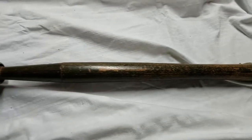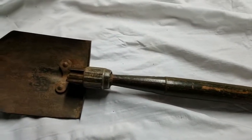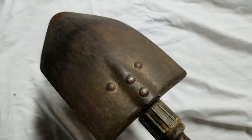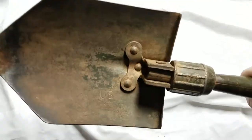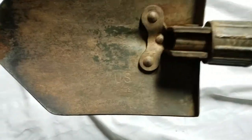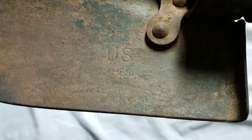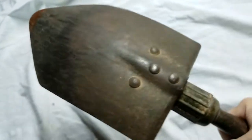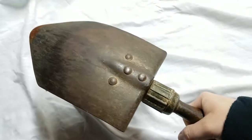These things were made by the millions and pretty much all soldiers got a shovel. Let's look at the heat stamp — it says US Ames 1945, so made by Ames with a 1945 date.